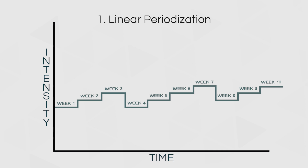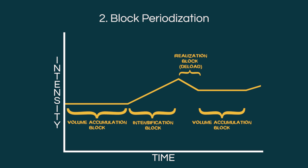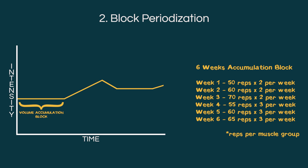The progression models most commonly used in training programs are simple and non-periodized. For this video, I will call them constant repetition models. By constant repetition model, I mean doing the same number of sets and reps every time an exercise is performed. The goal is to either add weight to the bar while keeping the same number of reps, or do more reps with the same weight.